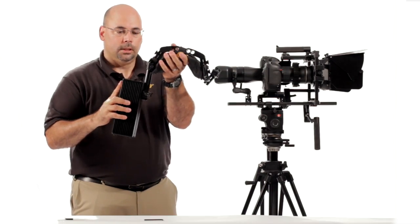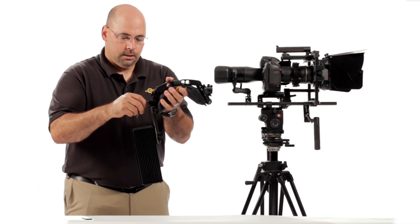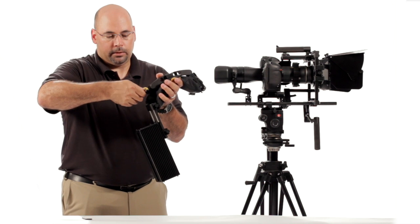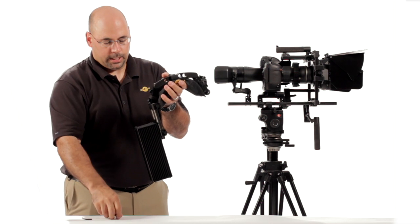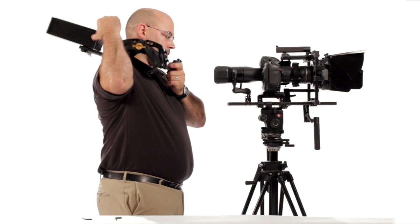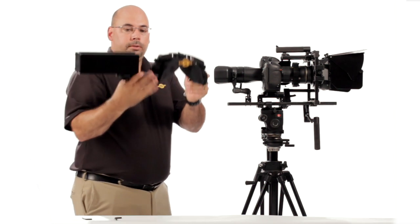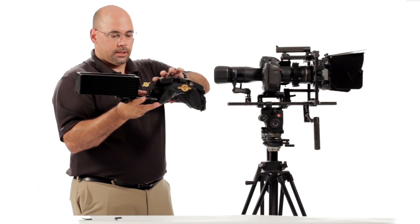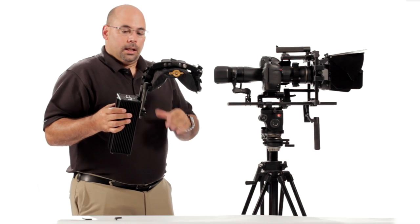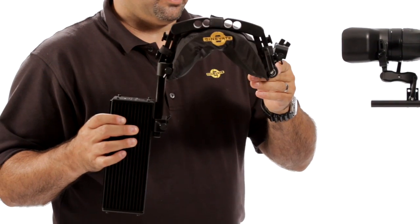If you wanted to, you can loosen this up and increase the amount of counterbalance with the same amount of weight by repositioning this piece further out. But this is obviously going to be a bit of a hazard because if you're putting this on your shoulder, you'll have this big piece sticking out behind — it's not going to be good. So if you do need the extra counterbalance and don't want to add more weight, there's that option. Most people are going to like to have this piece running down their back.